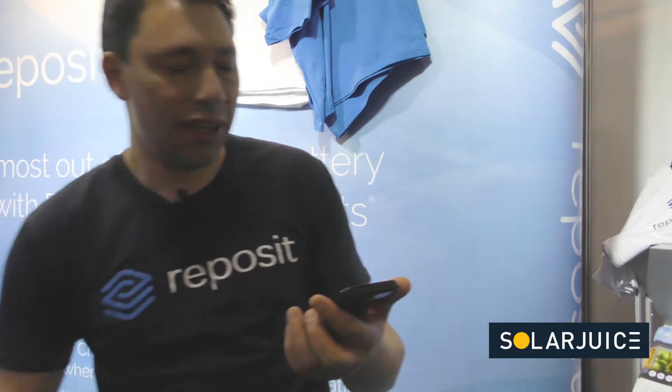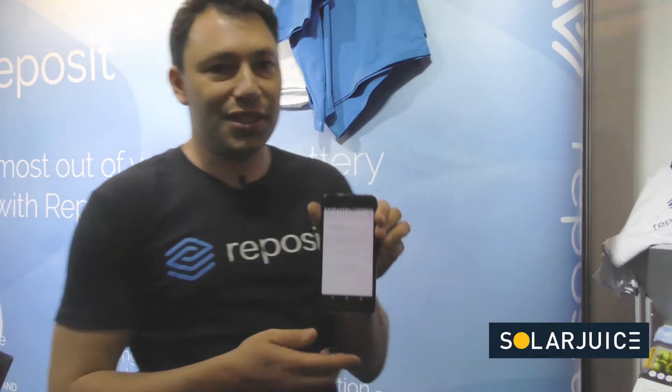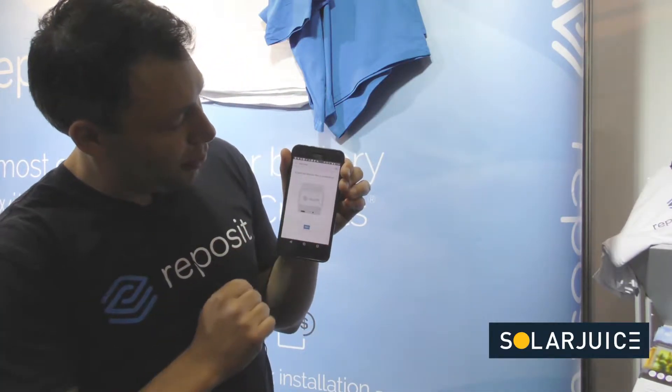To commission the box, we have an app available on Android and on Apple. It's very simple — set up a new Reposit box, follow the instructions, type in the serial number, next, next, next, commission. At the end it'll tell you when everything is done and you're ready to move on to the next customer.